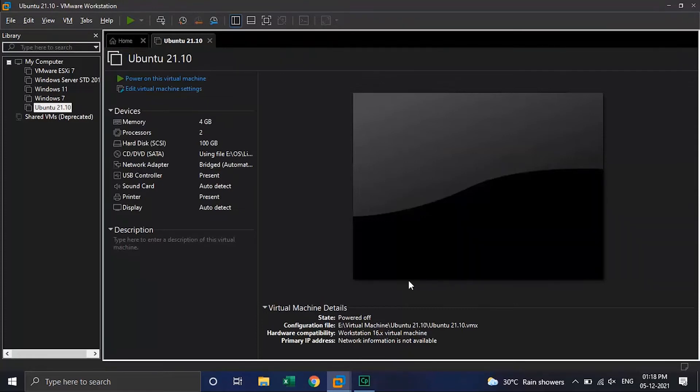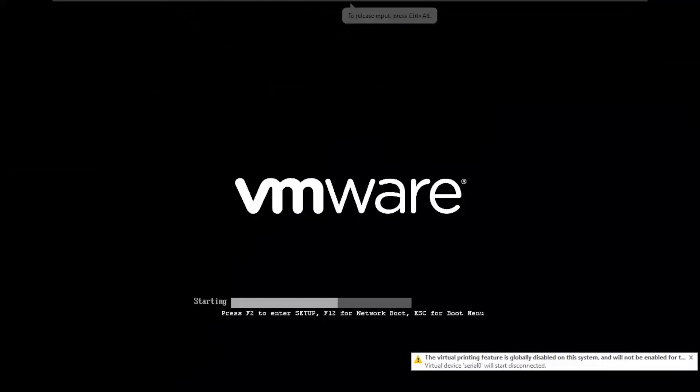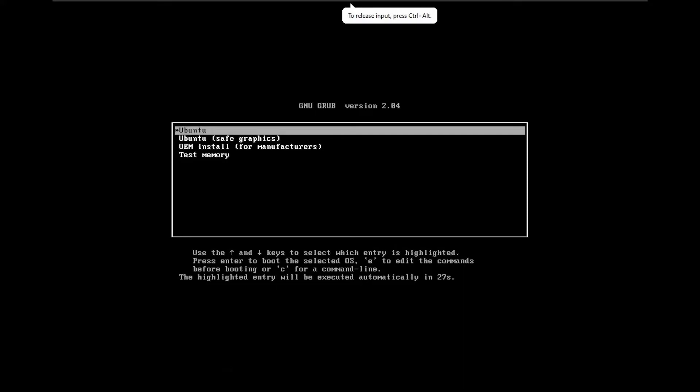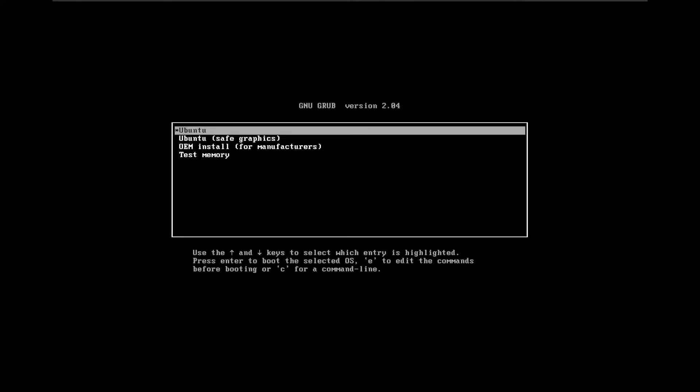Click Close. Everything looks good. Now let's power on the virtual machine. Over here, select Ubuntu and hit Enter.